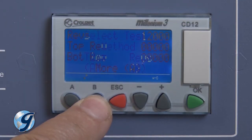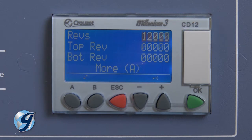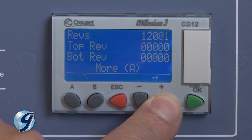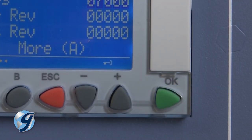In selecting the Revolution Mode, the REVS line or Revolution line will indicate the set point for the maximum number of jar revolutions during the test. To change the set point, press OK and the revolution's value will begin to flash. Adjust the set point using the plus or minus buttons. Once the desired value is displayed, press OK to save.